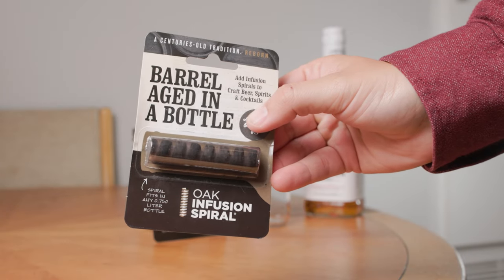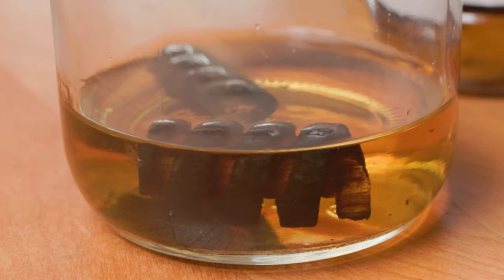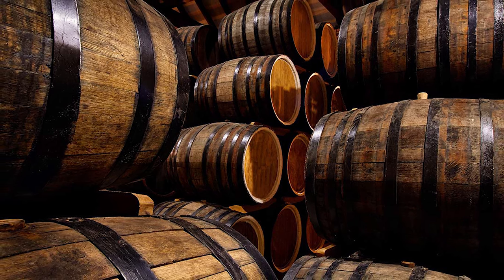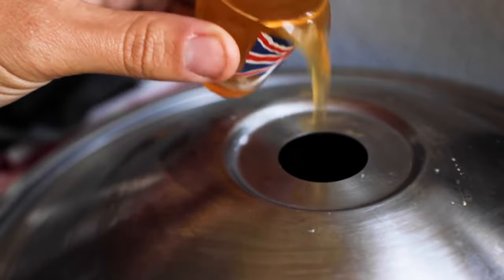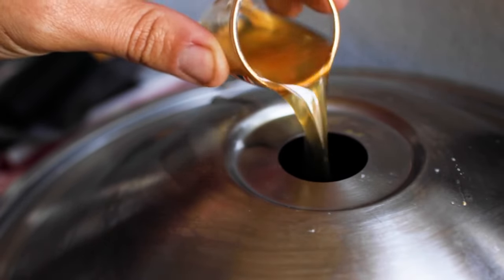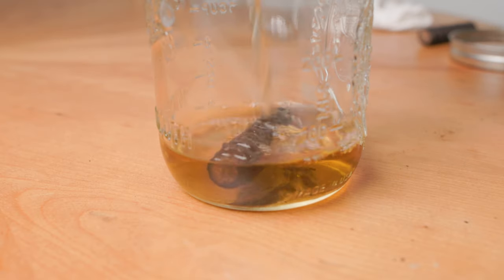Now for some bourbon action. As homebrewers, we're pretty blessed that we don't have to abide by the laws that breweries do when it comes to adding spirits into beer. In most cases, they can't just add straight bourbon — they need to age the beer in bourbon barrels to slowly infuse the flavor. But for us brewing at home, we can just add a few shots of our favorite alcohol and call it a day. And that totally works — I've done it a bunch before. But let's take it a step further and do a little oak infusion.